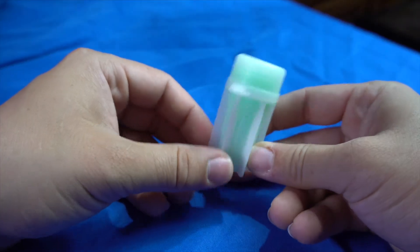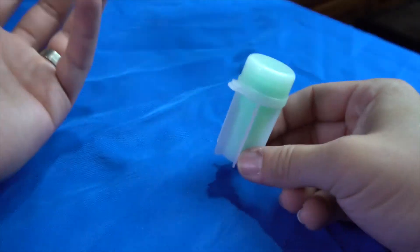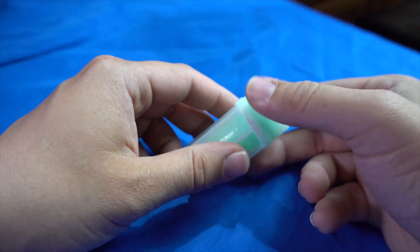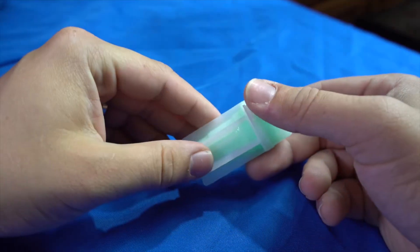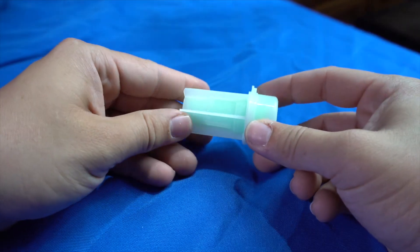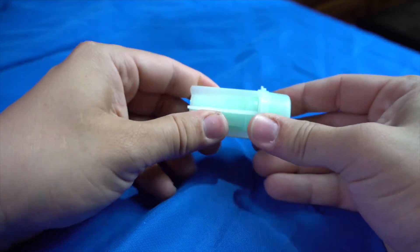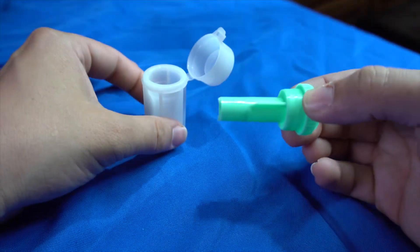These fecal float test kits are one time use. You don't want to be testing out different poops in the same container because then you won't know if something was in a different sample before that you didn't catch. So only use these once. But what you're going to want to do is crack it open and grab this insert.